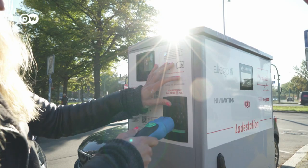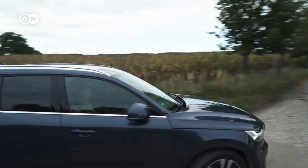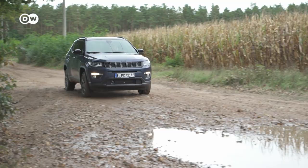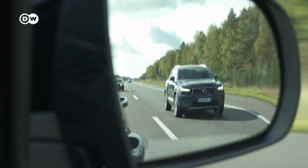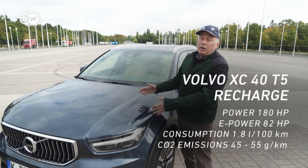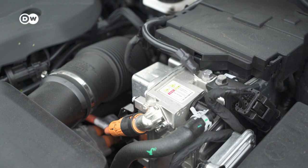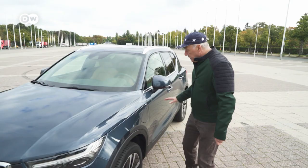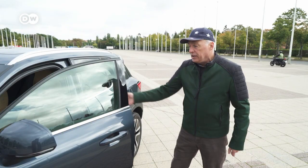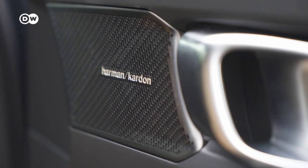We want to see how far we can go with our vehicles on electric range only. The Volvo XC40 has been on the market for some years, but brand new is the plug-in hybrid version. Plug-in hybrid means this car has two engines: a combustion engine and an electric engine. Compared to its competitors it's a real premium car — fine materials, great leather, all well done, but this should be normal at a price of 60,000 euros.